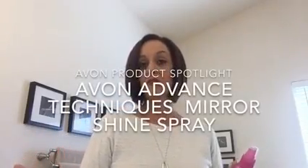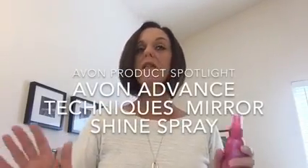This is the first in my series of Avon product spotlights. These are my favorite products that I use from Avon and I'll tell you the reasons why. My first product is Avon's Advanced Techniques Mirror Shine Spray.